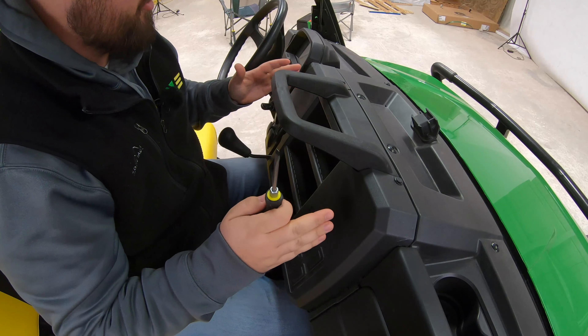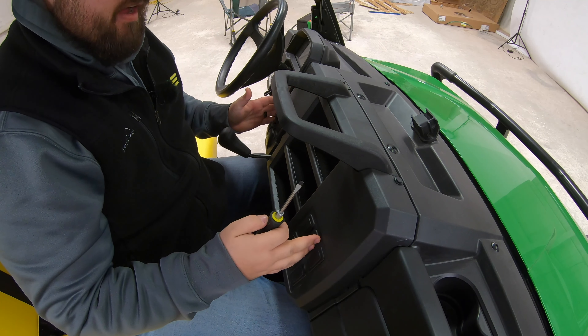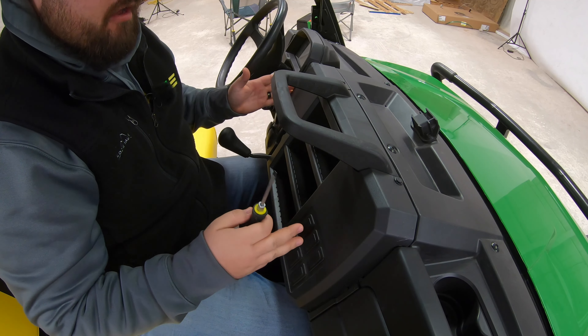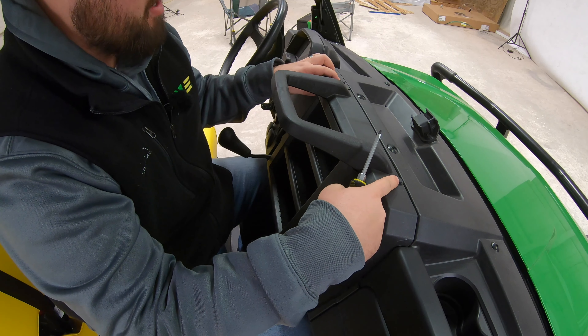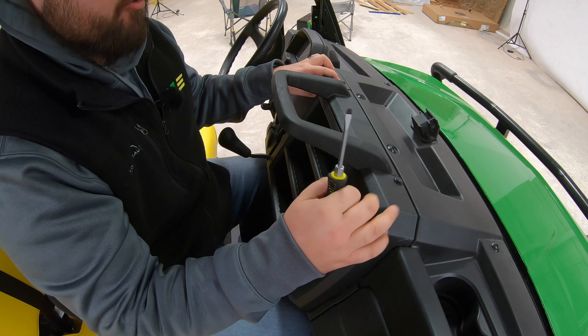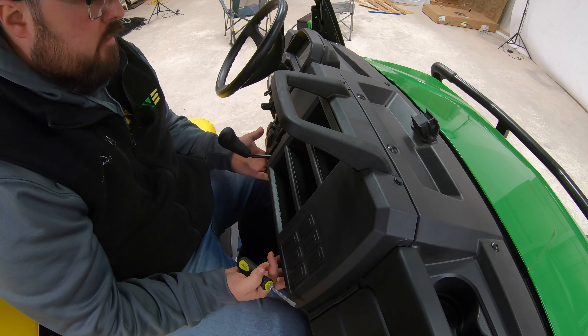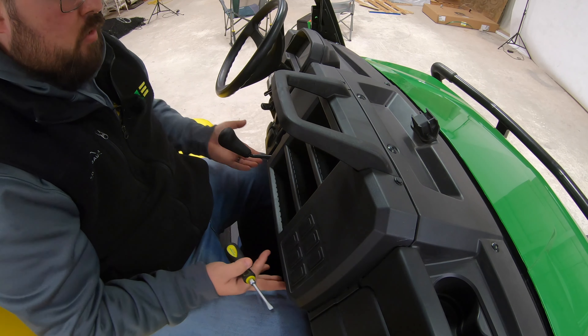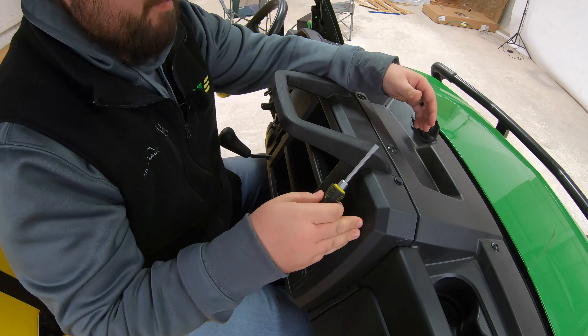Our next step is going to be removing this front dash panel so we can get back behind and find the right plug for our switch. We have two pop-out clips here — that's why we have our flathead screwdriver to take those loose — and then you're also going to have two directly underneath those two on top. We'll need to remove all four of those so we can get this front panel off.